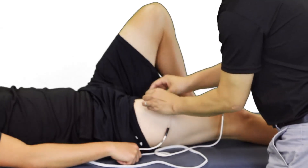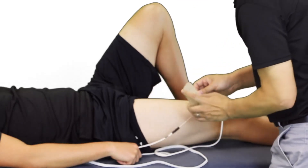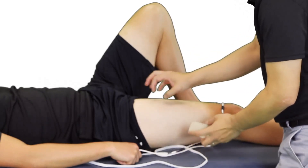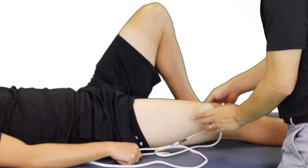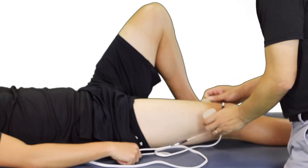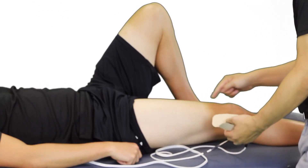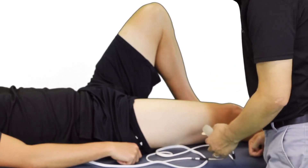Now that the treatment is completed, we'll remove the pads carefully and assess for any adverse reactions of the skin — redness, rashes, any lesions that may have occurred. Overall, everything looks good. How are you feeling?